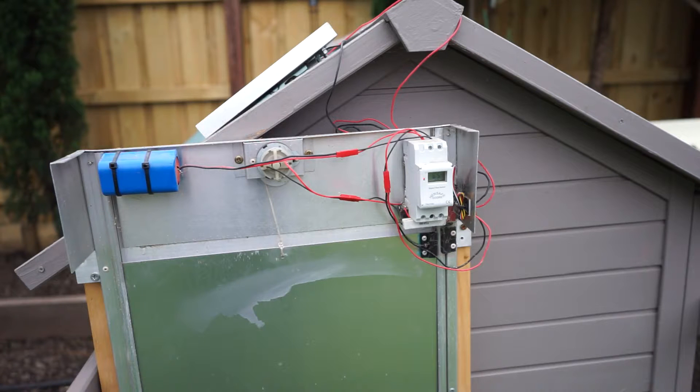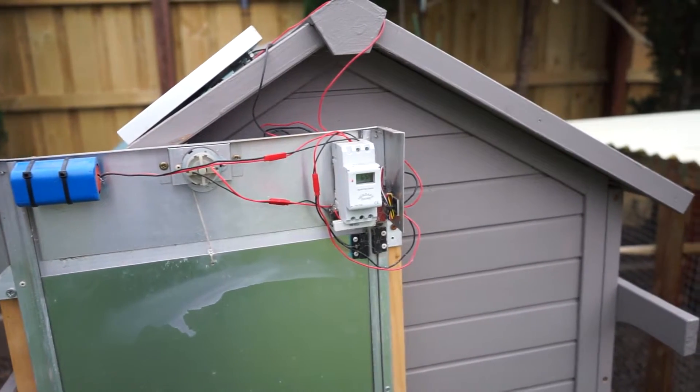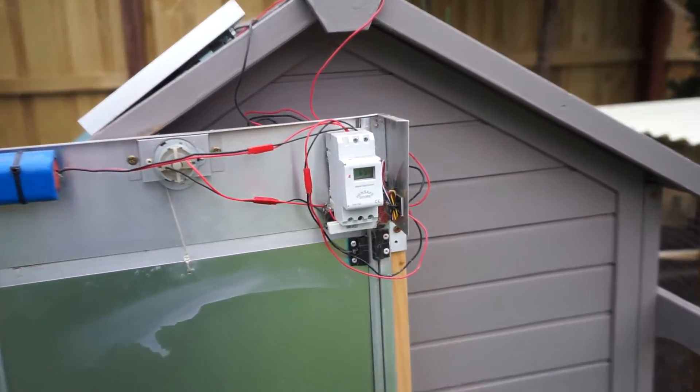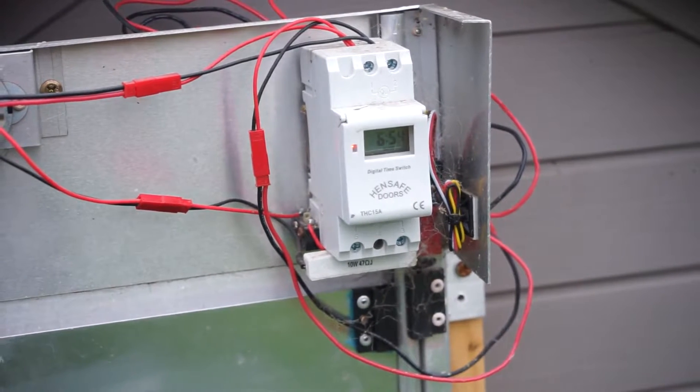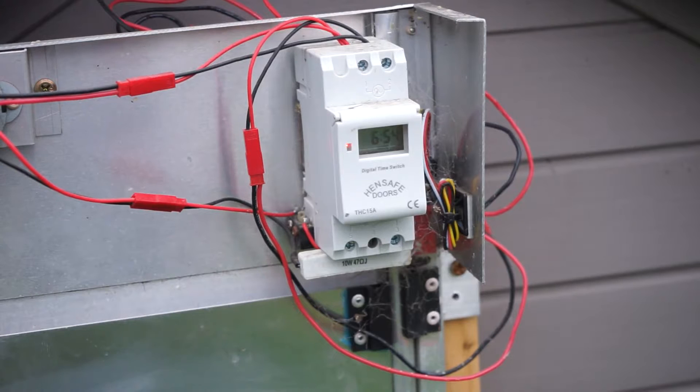On the left hand side we've got the battery pack which is connected up to the solar panel and kept charged. And on the right hand side we have the main control. Just zoom in on that and we'll see how we go in terms of programming.